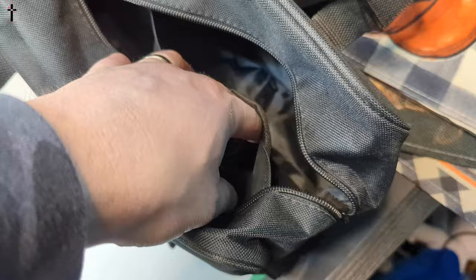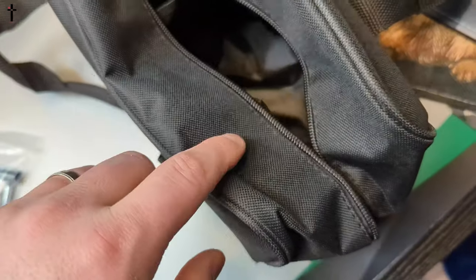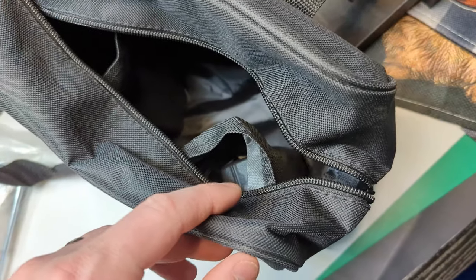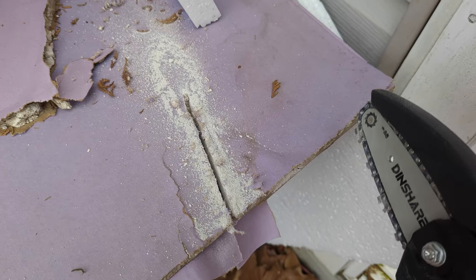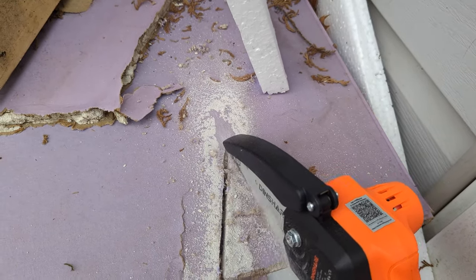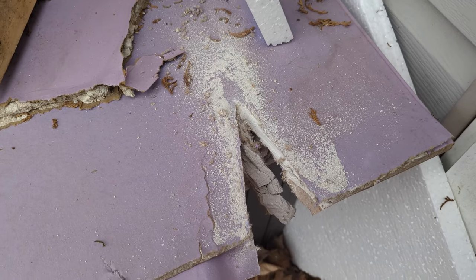By the way, if you think you're missing your power cable, it's actually hidden in here, so you might miss it. If you wonder where it's at, it's in there. Wow, that's incredible!